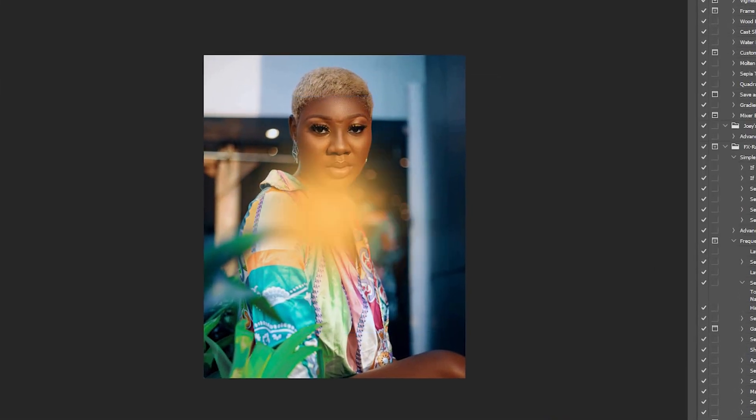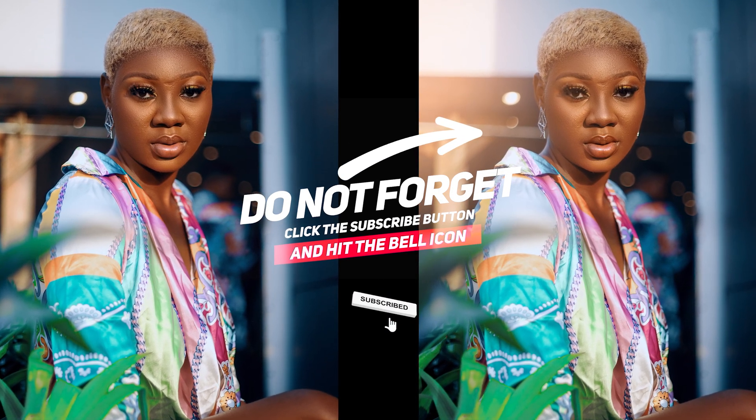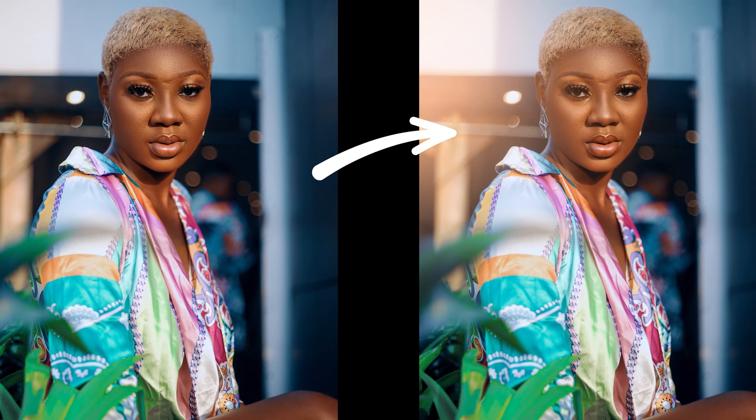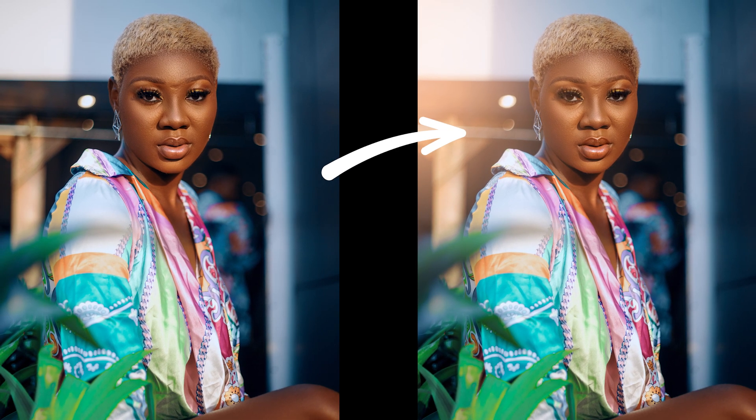In this video I'm going to show you a quick technique to get your image from looking like this to this. There are a lot of ways you can achieve this, but this is actually my way of achieving a flare that looks realistic to how the sun will actually create a flare when you have it shine against your lens. So let's get right into it without much ado.